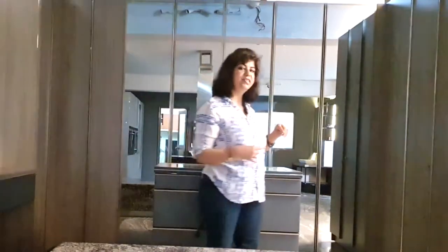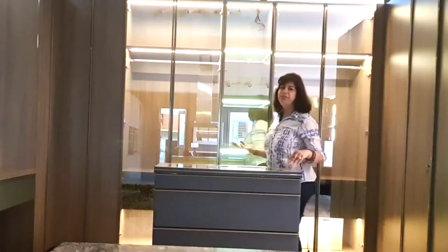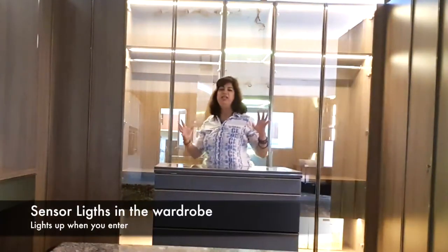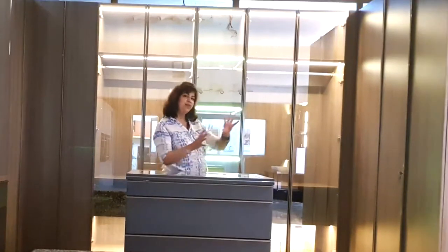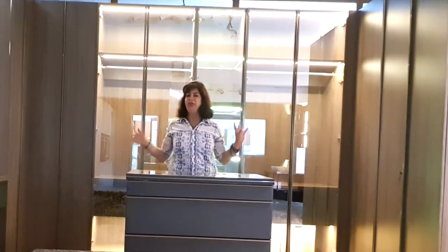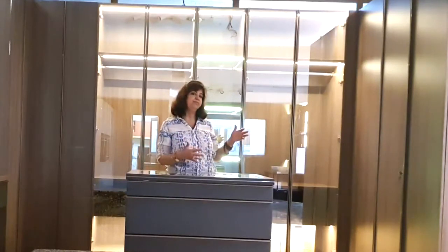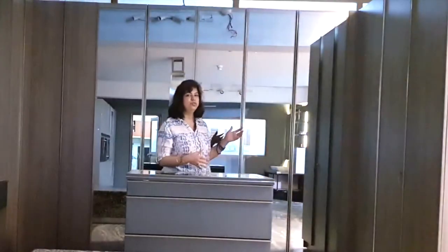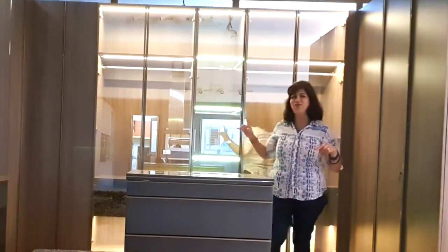I will just show you a look around. This has sensor lights so as soon as you enter into the wardrobe it gives a very welcome feel — the lights light up for you. There are two corners and they have been utilized very optimally in two different formats, which will be very educational for you.